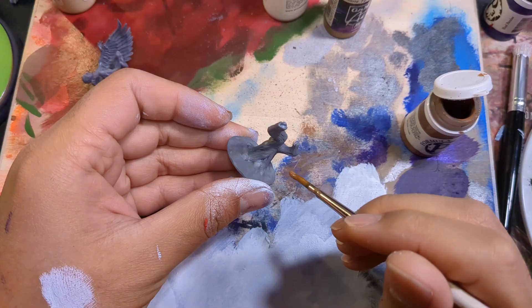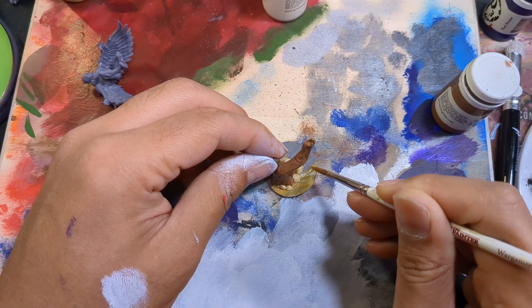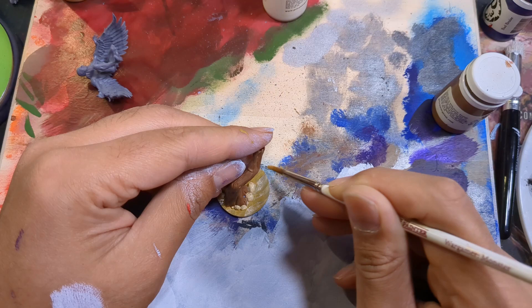I started with the base and coated the tree with Bootstrap. The rocks got a coat of Menoth, and Desert Yellow handled the sand. Due to how the Vulture will be posed, most of this base will be hard to see. Because of this, I feel keeping it just to a base coat and a shade should be fine. When I print a mini, I can get a little antsy wanting to get it to the table. Maybe someday I'll come back and add more to this base, but for now this should be good.